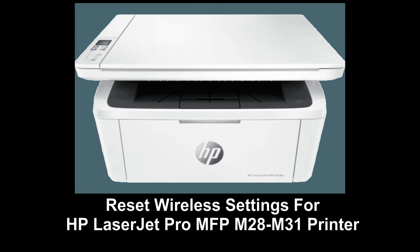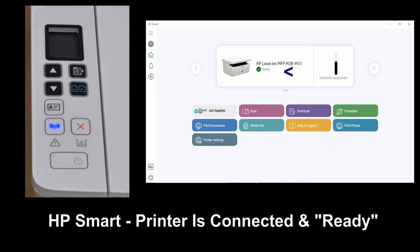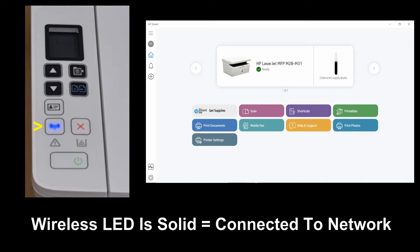We are going to show you how to restore the wireless for your HP LaserJet MFP M28 to M31 printer. You can see from the HP Smart App that the printer is in ready state, and on the printer itself the blue wireless LED is solid, indicating that it is connected to a network.